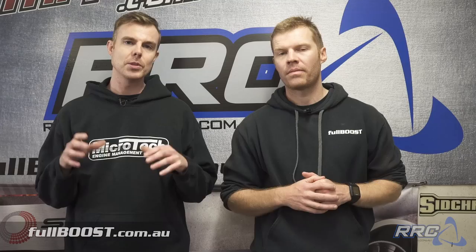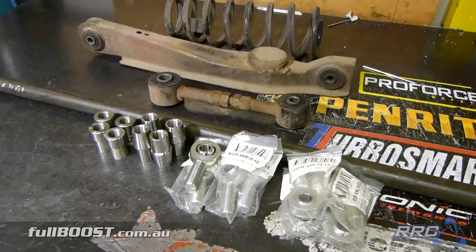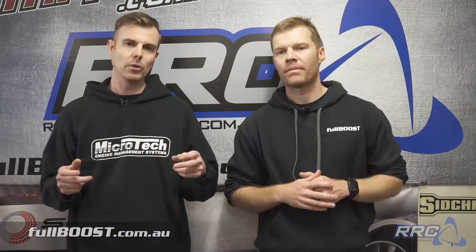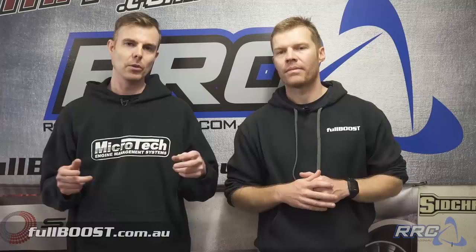Turning our attention to the suspension arms — you can see that these poly bushes are totally ruined. Instead of replacing them with poly bushes, because as a drag car we want to cut down any lateral movement in the rear end, what we're going to do is make chromoly rod ends and a full chromoly bar rear end. We're going to cut some of this tube up, insert the tube ends, put the rod ends in there, and fit them back in the car.